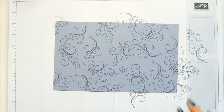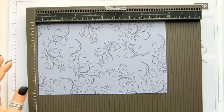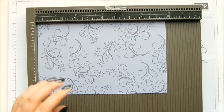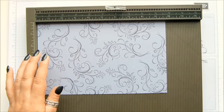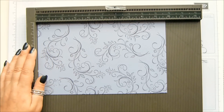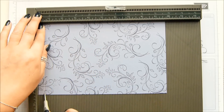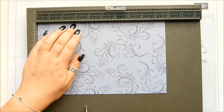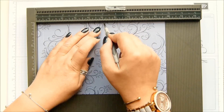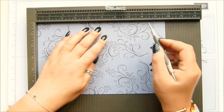So let me get my scoring tool out. On the long side, we're going to score it at half an inch, three and five eighths, five and one eighth, and eight and a quarter.